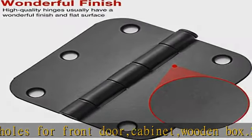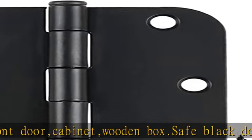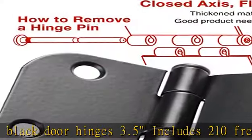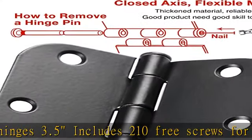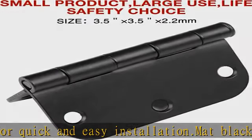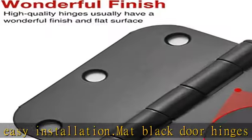The extra long screws will come in handy, especially when replacing existing hardware using the same hole pattern. Security house door hinges 3.5 inch suitable for drawer, dresser, wardrobe, shower, bathroom, bedroom, and living room. Matte black 3.5 inch smooth operating plane bearing hinge — strong, durable design.